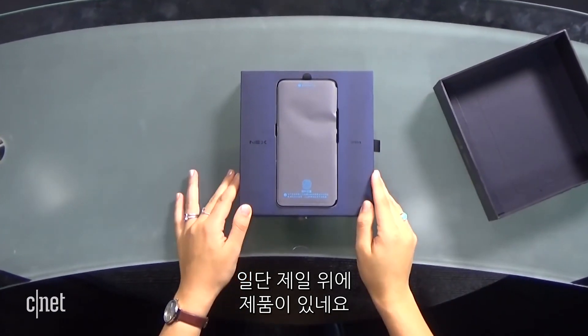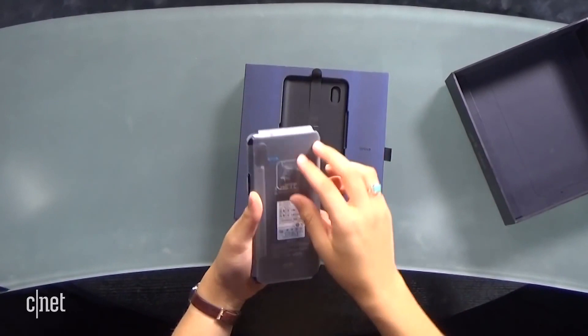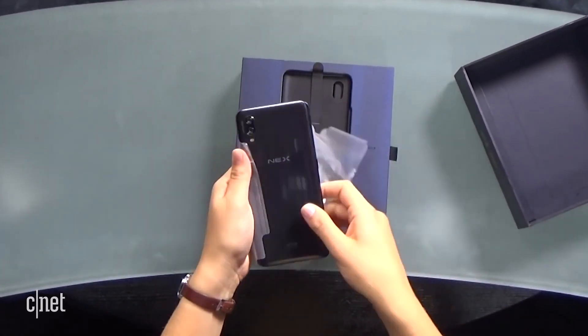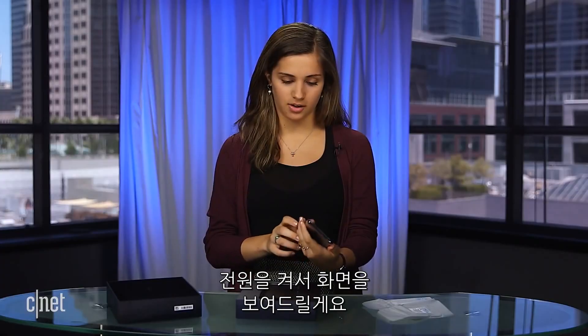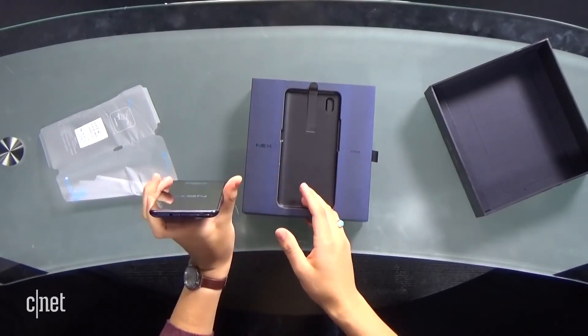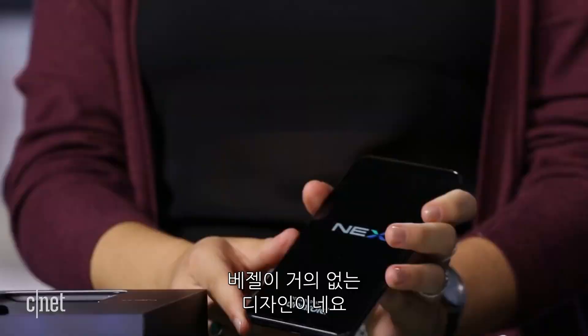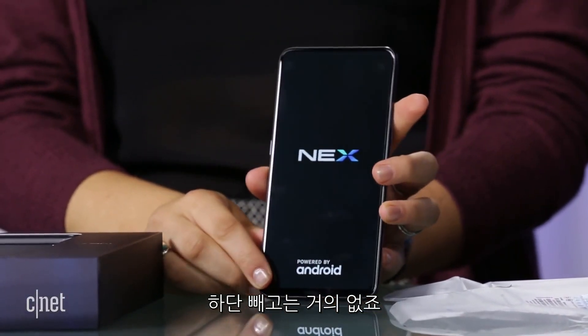Right here, we have the Vivo Next right off the bat. I'm going to unpackage it for you guys. It's got that dual camera on the back, and I'm going to turn it on so you guys can see this display. This phone actually is bezel-less — it has a small chin at the bottom, but other than that, there's no bezels.